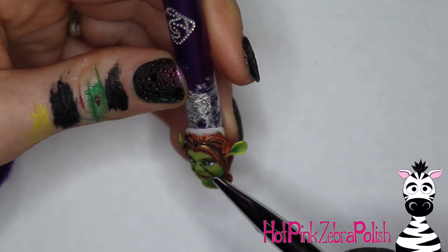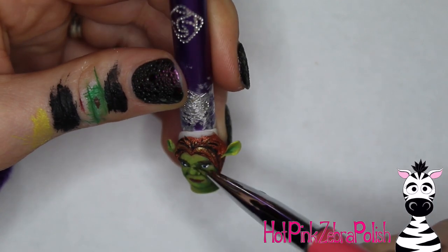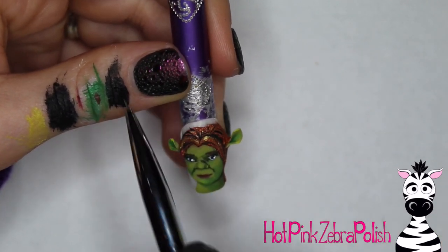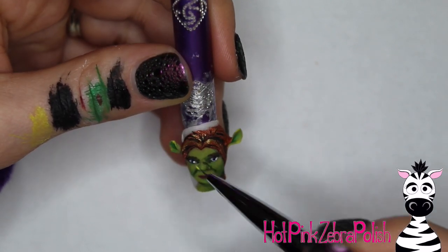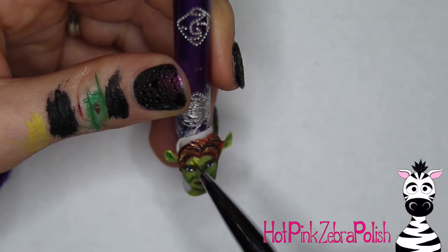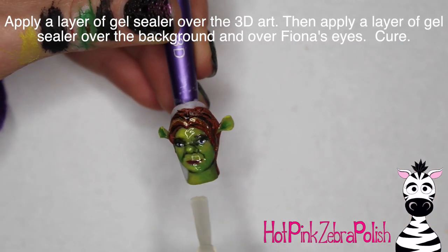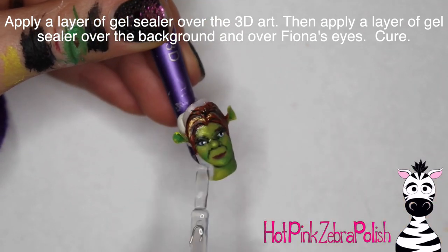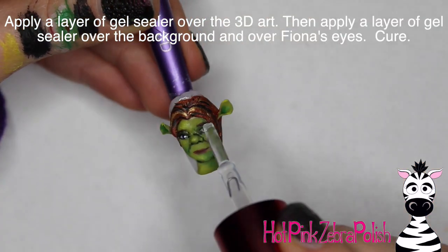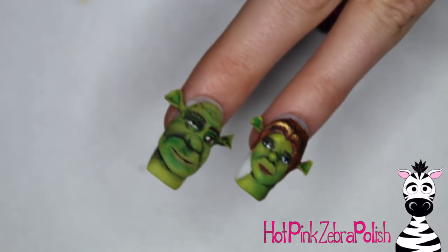Add some more little details around her face anywhere you think it's needed - just some shading. Blend everything out. If you have a small fluffy brush - especially an old brush that's a bit frayed - hang on to those; they're great for adding shading and blending things out. Apply a layer of matte top coat over Fiona, let that dry, then apply some gel sealer over the background and over her eyes. Cure that and you're all done.